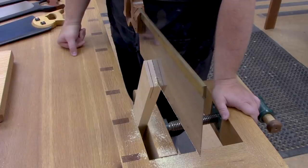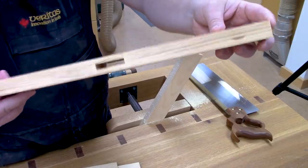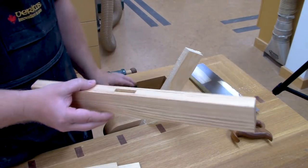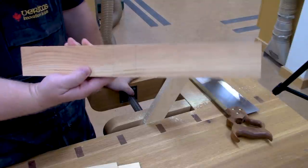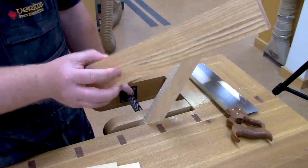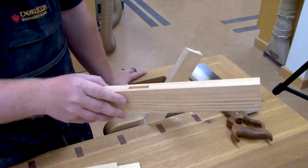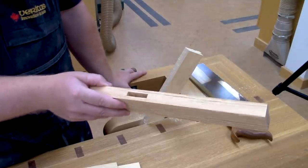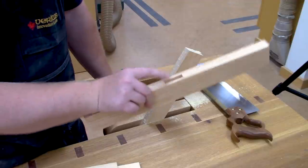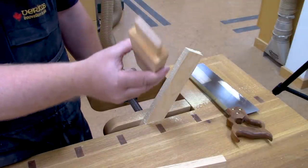Let's talk briefly about mortise and tenon joints for joining two pieces of wood together. You're going to need a mortise — a shaped hole. On this particular piece it's actually a through mortise, so it goes all the way through. You could have through or blind; blind means it doesn't go all the way through. I just did this one quickly with a hollow chisel mortiser, and there are a variety of ways to remove that wood and get that shaped mortise hole.